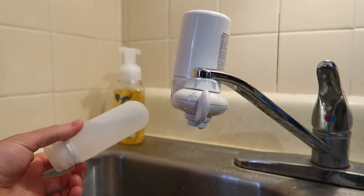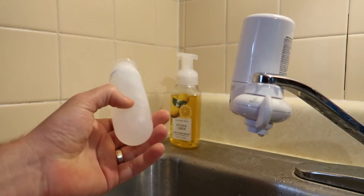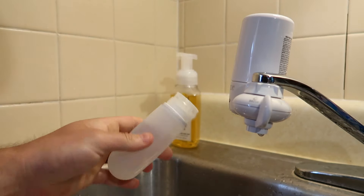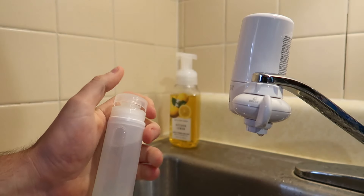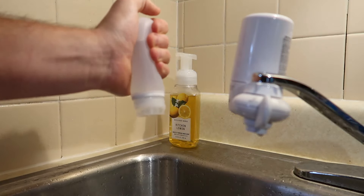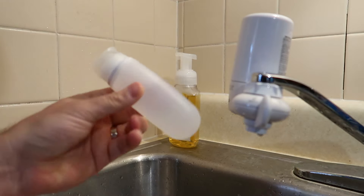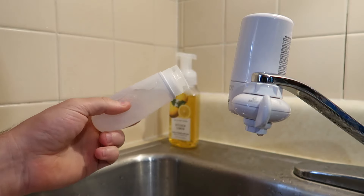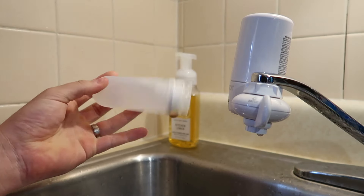I wanted to dry my hand off and dry the bottle off so everyone knows it's not leaking. Now keep in mind, if you press too hard you're going to pop the lid off up here, so it's going to leak from there. But just as an example, I can squeeze and apply pressure — it's not dripping or anything. You're going to want to get the lid on right or it will leak, but besides that it's pretty simple. Lining the lid up is the key point.